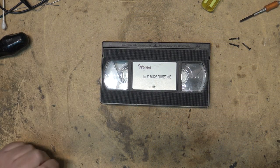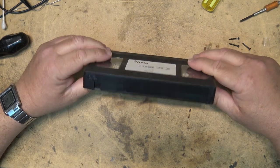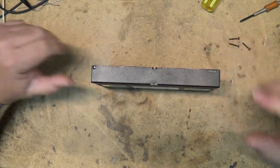That's how to change a cassette or VHS tape to a donor cassette if you have a damaged shell. Thanks for watching.